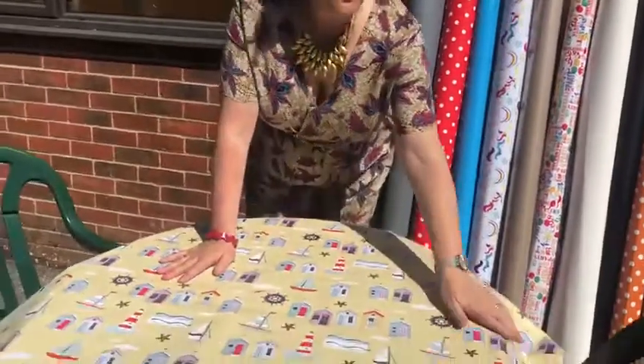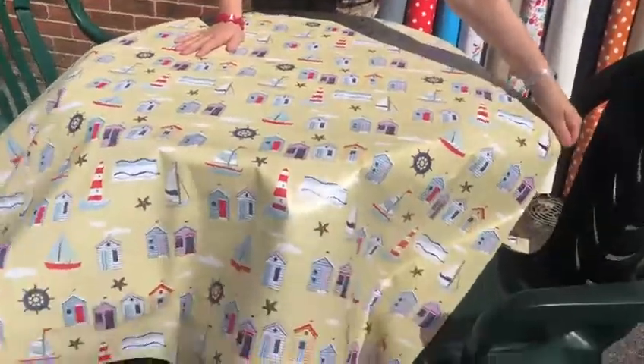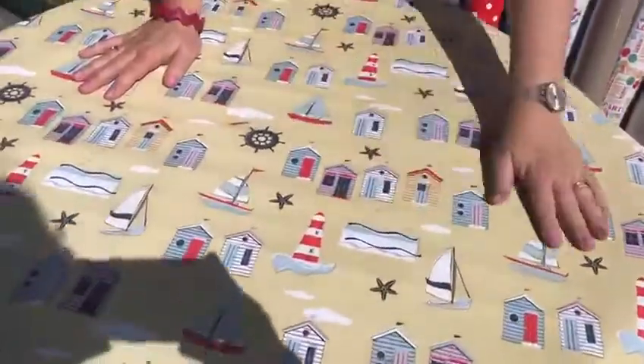I've shown you one here that we've put on the table — this lovely beach huts one. And you can just cut this, it doesn't fray. So glam up your tables and have some fun with some barbecues and garden parties this summer.